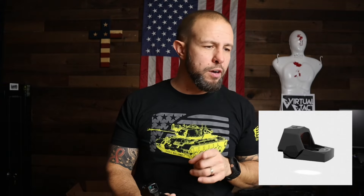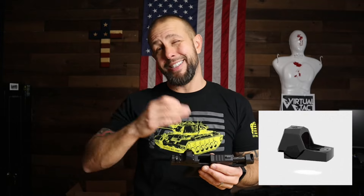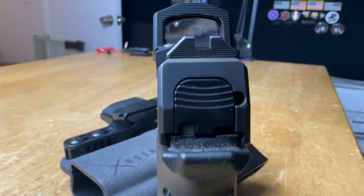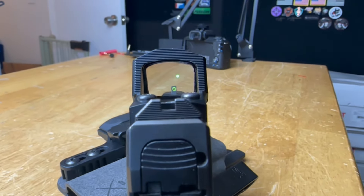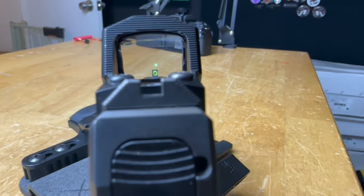Your battery is a standard CR2032, which is good, with a solid battery life of 50,000 hours. The only drawback is bottom battery loading — when the battery dies, you take it off, replace the battery, and confirm your zero. That's probably the only con I have. It does have shake awake — let it sit for about four minutes and the red dot turns off, but the second it senses any movement it turns right back on. That will help your battery life a little bit.